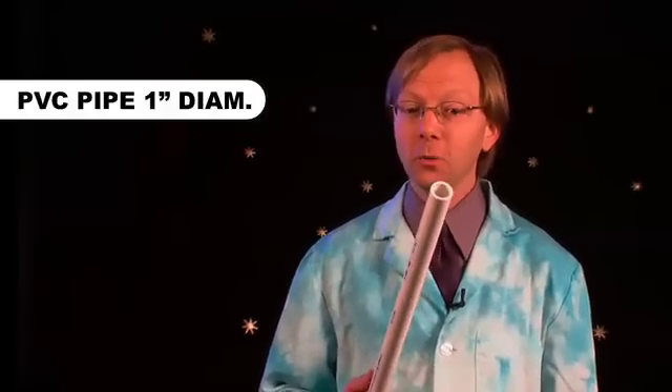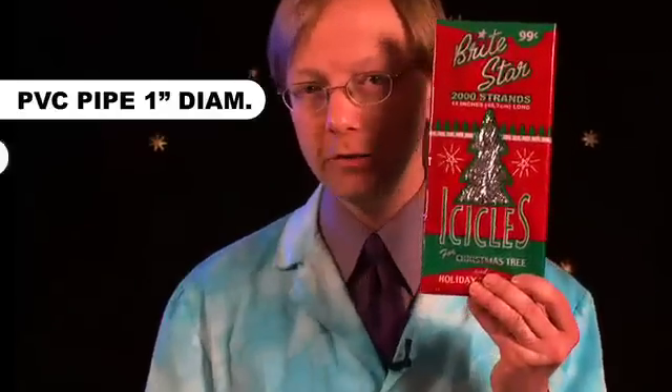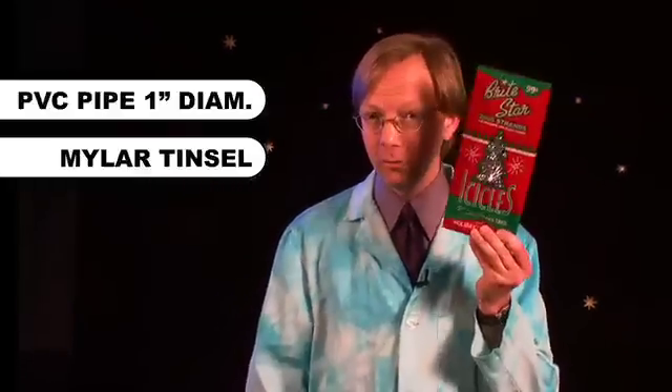This is so easy. Here's what you're going to need: a piece of PVC pipe, about an inch or two and a half centimeters wide, and about two feet or 60 centimeters long. And then you're going to need some of that plastic Mylar tinsel you put on your Christmas tree. If you don't have any, go to the website, find the experiment, and I'll send you enough to do this a couple of times.